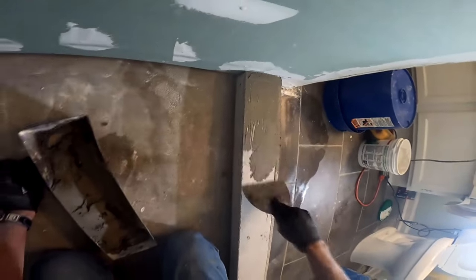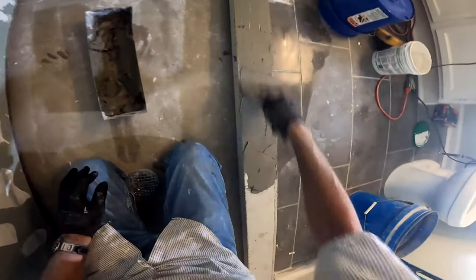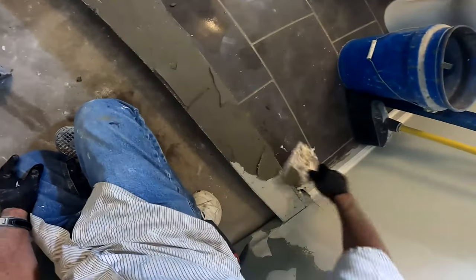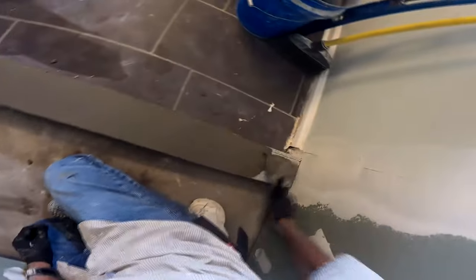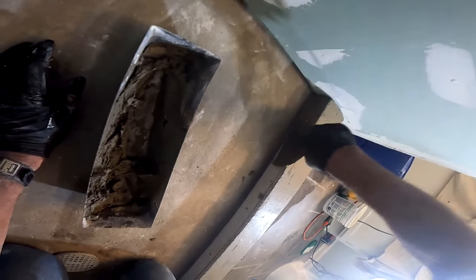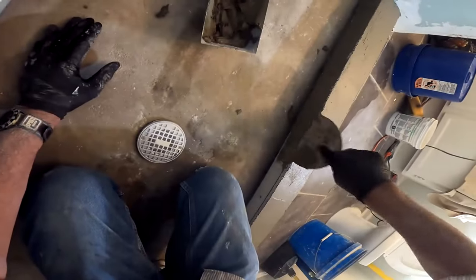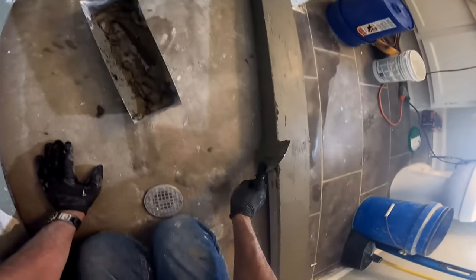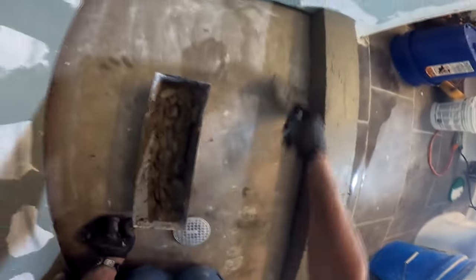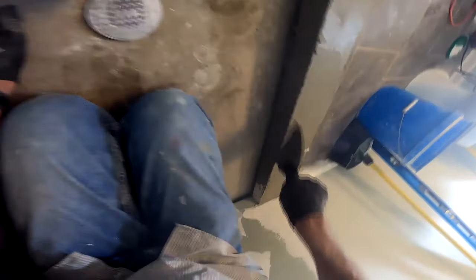This is the buttering I was talking about — the thinset I'm using here is gray. I believe I'm using gray thinset for the entirety of the shower. The color doesn't really matter. I'm buttering the front, the back or inside of the curb, and the top, making it nice and smooth. So I'm filling in all of those screw holes and filling in all the seams where the two backer boards meet. The inside and outside wallboard go first, then the top cap goes on — that order matters to me.